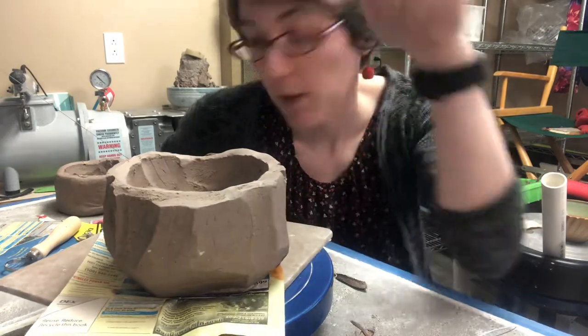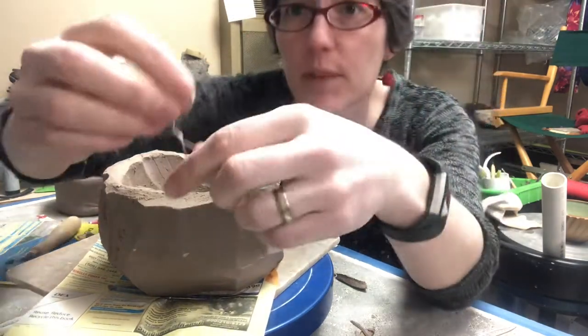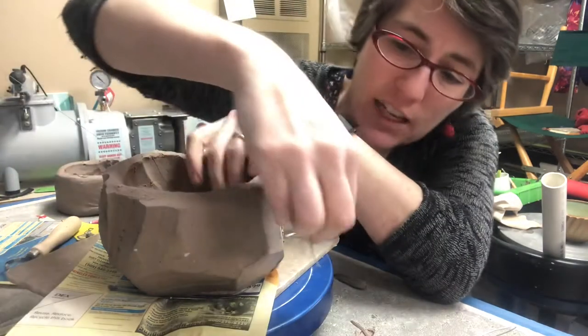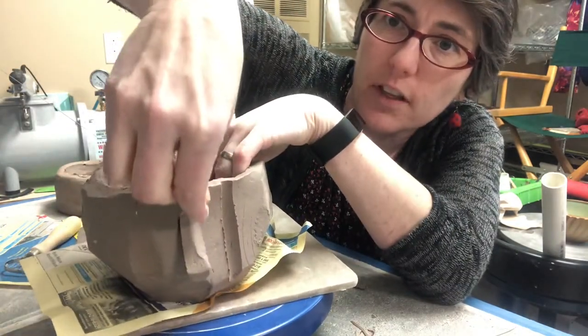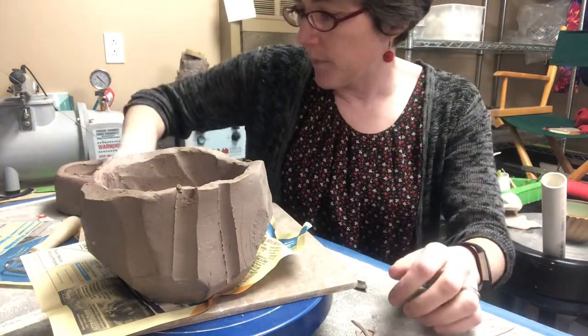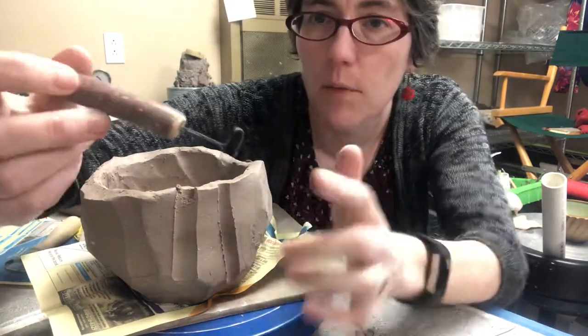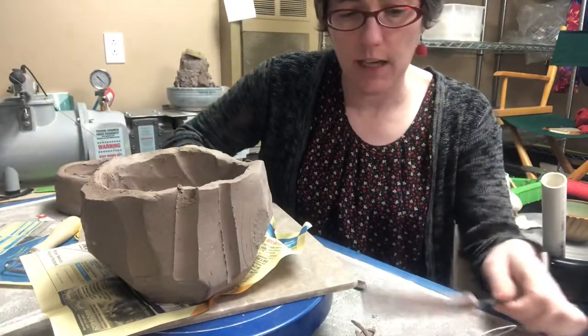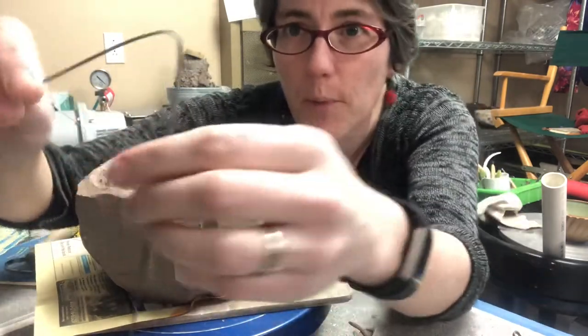One option is a paperclip — a paperclip has a loop at the end. This is just a piece of wire that was hand bent; it doesn't have much of a handle, but it can do the same thing and cuts a nice big loop out of there. This handmade one is one that a student of mine made years ago out of street sweeper wire.